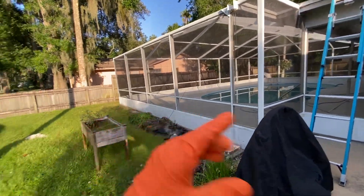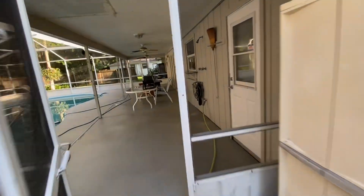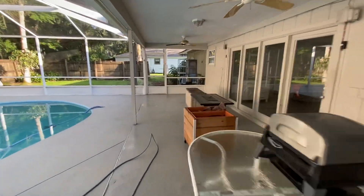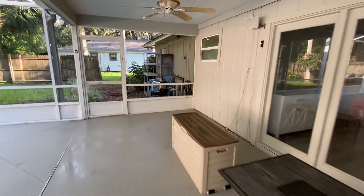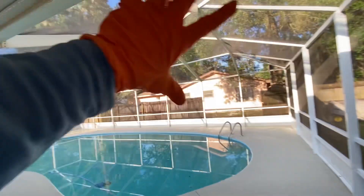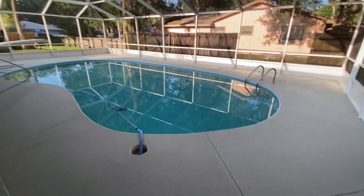We did the entire pool cage all the way around, and this thing was left over from Hurricane Ian, so it's been sitting for a long time. Now this area looked identical to this — I'll let you see what these Rubbermaid bins used to look like, so that gives you an idea. As you can see, all the beams are just bright white, the pool deck looks outstanding.